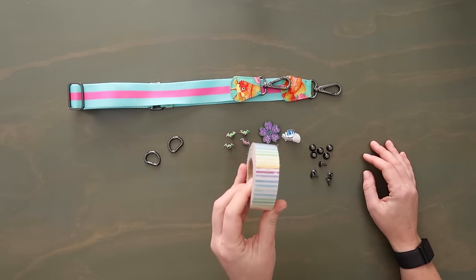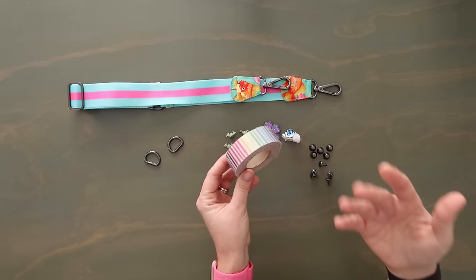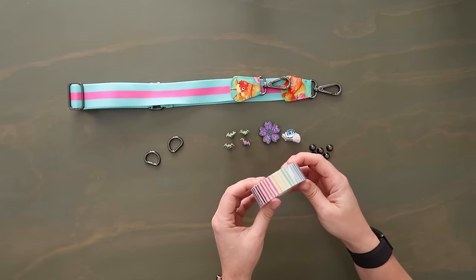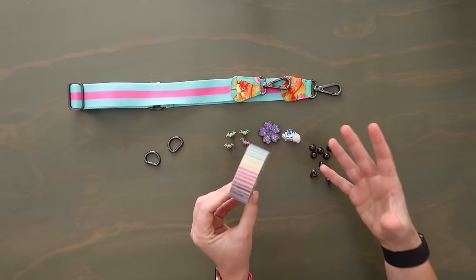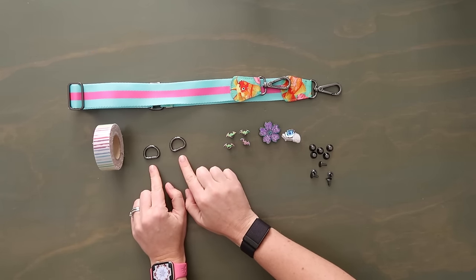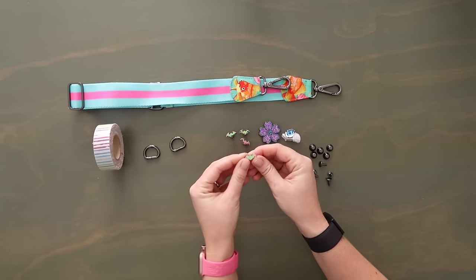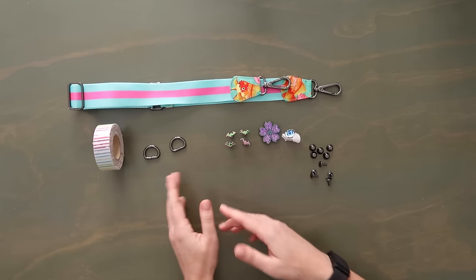I'm also going to be using this one-inch wide nylon binding with a sticky backing on it. Since my machine does not like layers of clear vinyl, I'm going to use this to help out. I also have two three-quarter inch D-rings and four Chicago screws. A rivet uses a rivet press; a Chicago screw just has a screw on the back — either will work. I'm using these because the material I'm using has bats on it and these are bats.